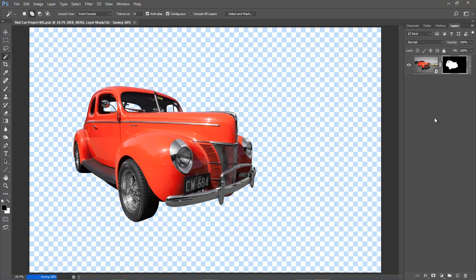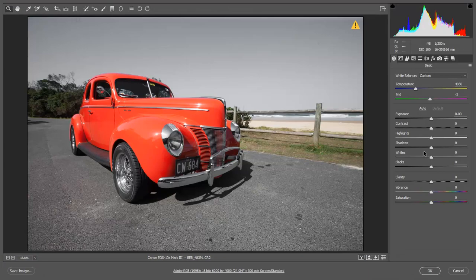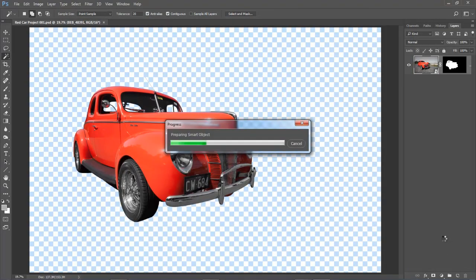Now is the time to save your work as an ongoing project — I've just called this 'red car project one'. I've still got the advantage of my smart object. So now I need to make a decision on whether I'm happy with the density of the car. We could add a little bit of clarity, maybe a touch of vibrance to make a bit more of the colour, but look at the spread of the histogram — it's just about perfect. I think I'm happy with the car as it is.